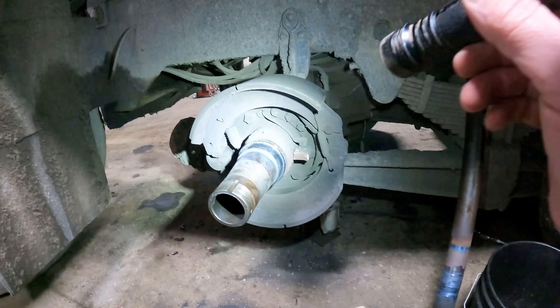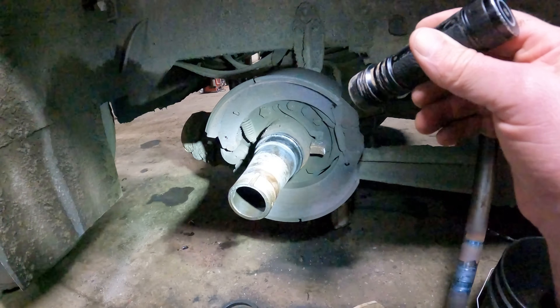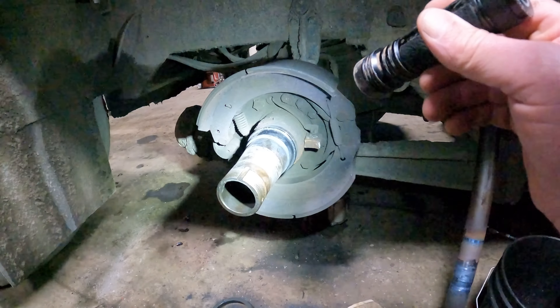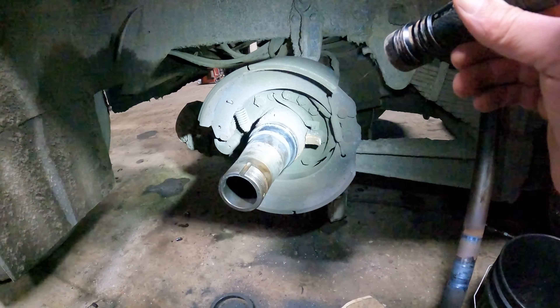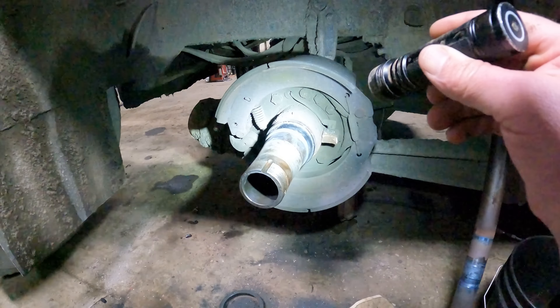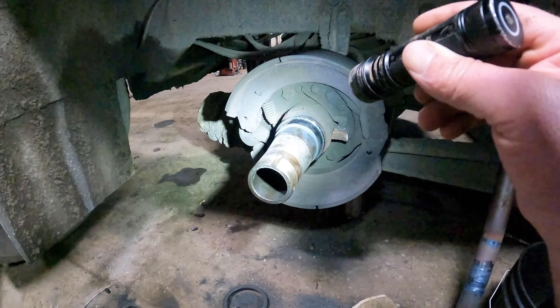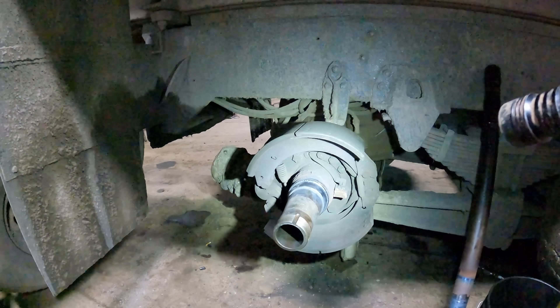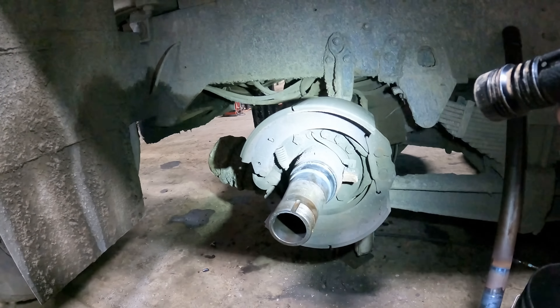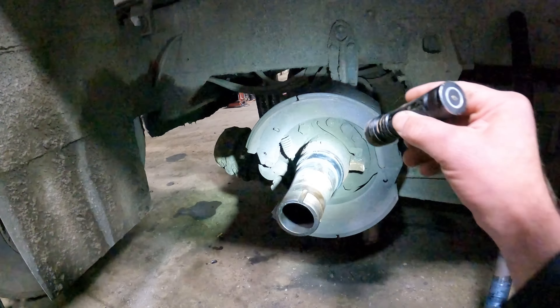We're going to cut that off and see if a new bearing fits on there. I'm assuming it probably won't, and we're more than likely going to have to get the axle surgeon to come out here to put a new axle end on this axle.